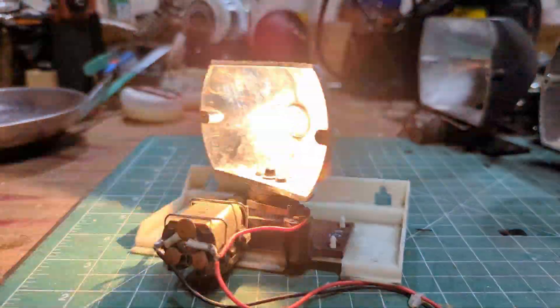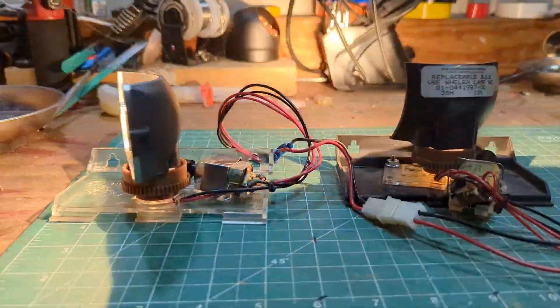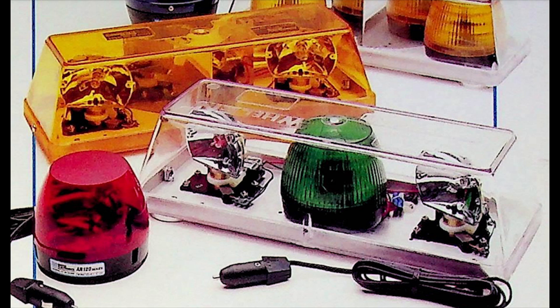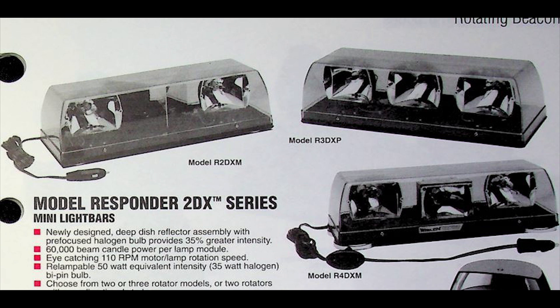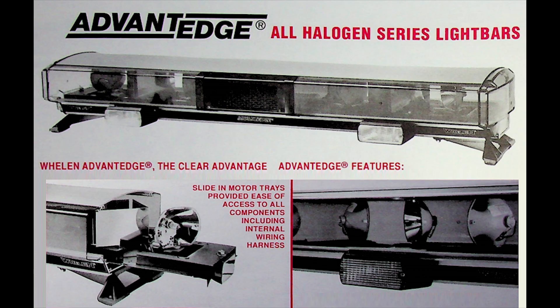In the late 80s and early 90s, there was a departure and plastic rotators with bulb-on-rotator started to come out. You saw these in things like the Responder Cadet, the Responder Minibar, and other rotating products of the time. The Advantage Plus shared the rotators from the smaller Responder Minibar, and then the Responder Bar got bigger and shared the rotators from the Advantage Light Bar.